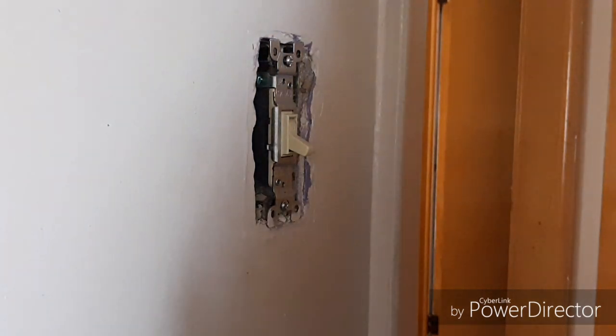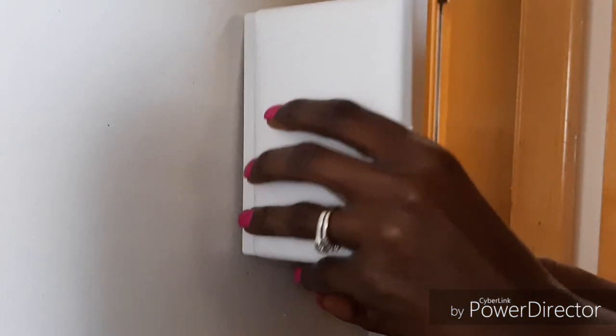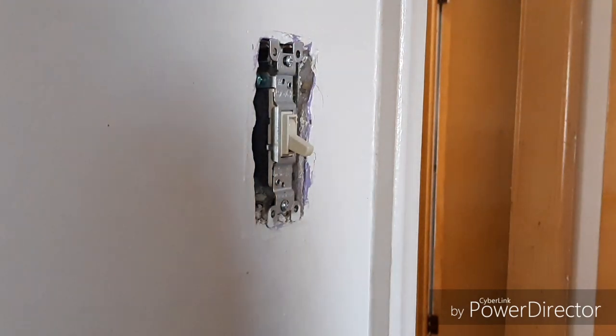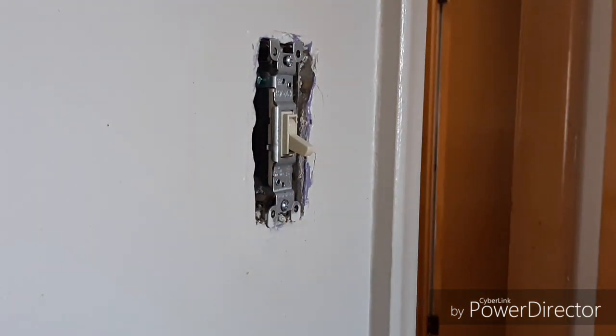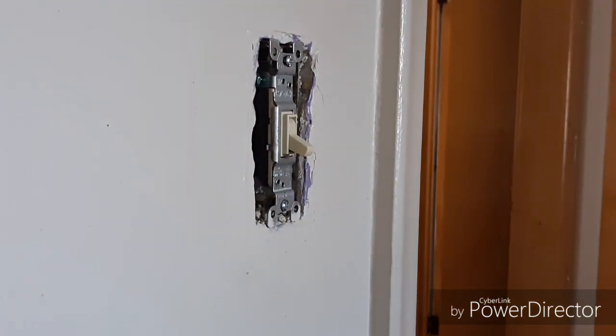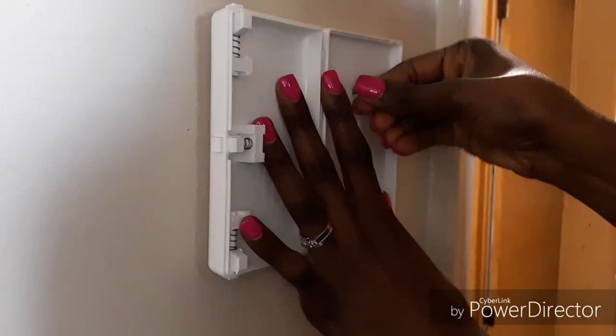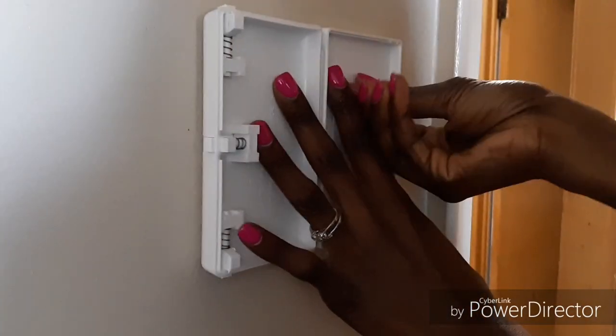So now we're going to fit our cover on just like this. Let's get the screws in.